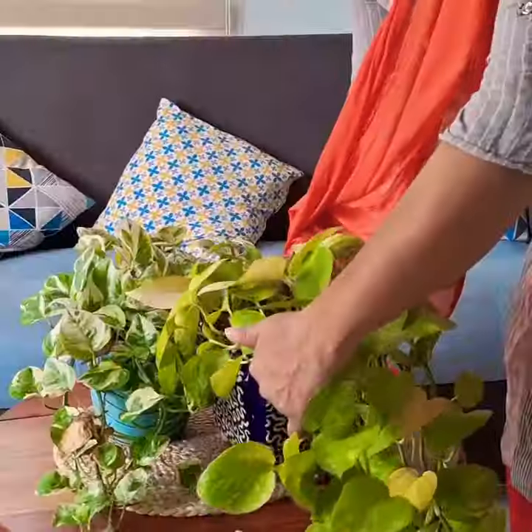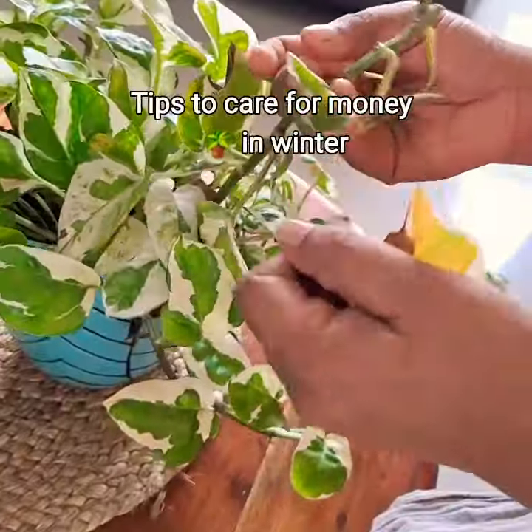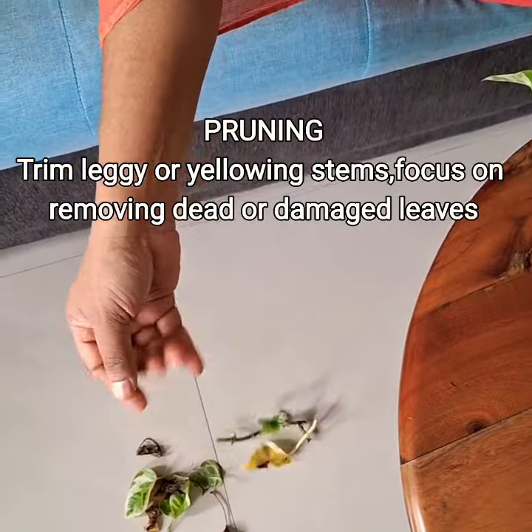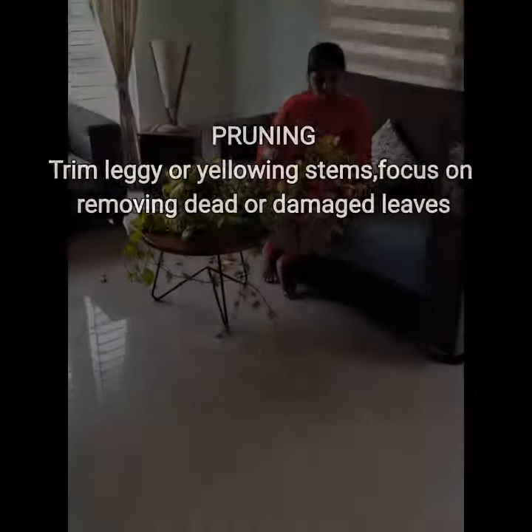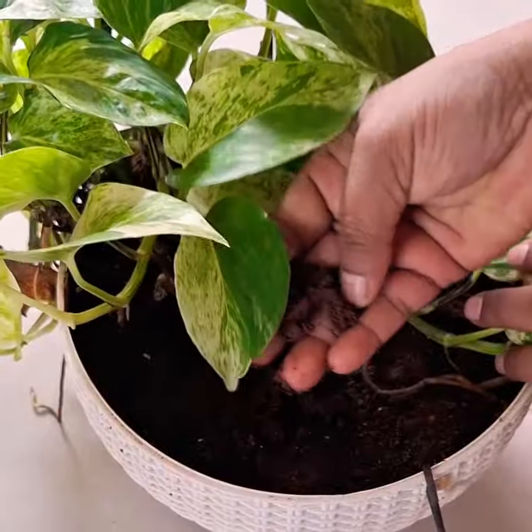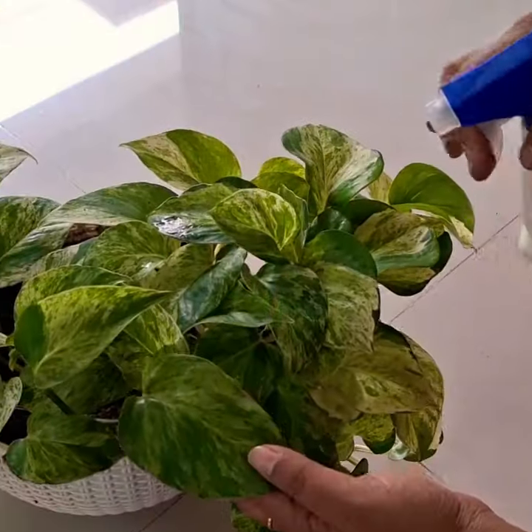Hi all, these are the few important rituals that I follow to keep my money plants healthy throughout the winter. First and foremost is pruning. Trim any leggy or overgrown stems to maintain the plant shape and encourage bushier growth. Focus on removing dead or damaged leaves alone.